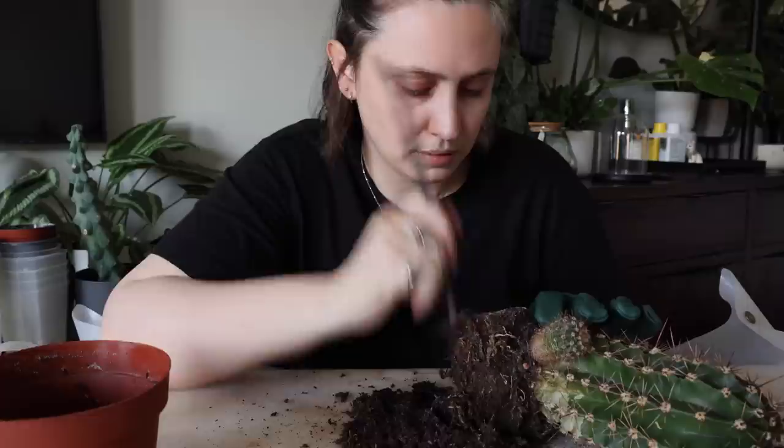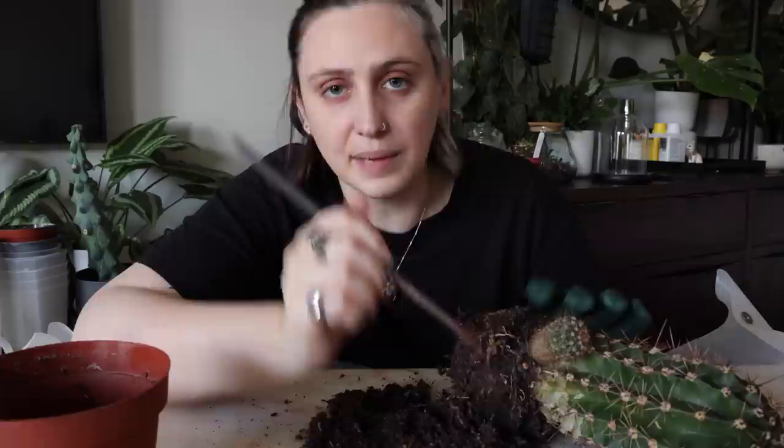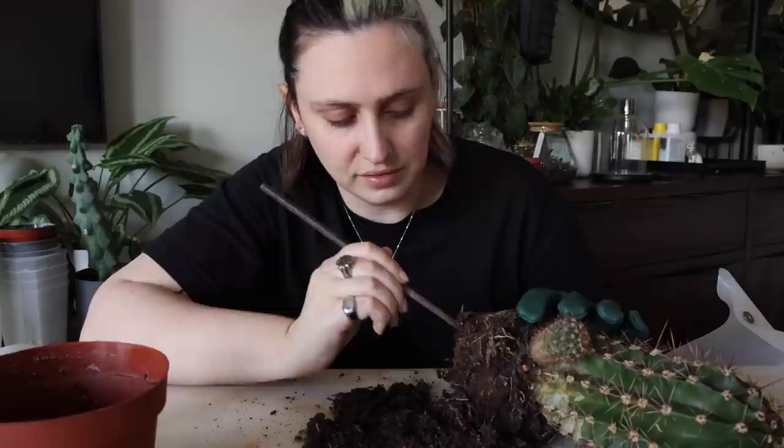I think that's where it gets a little confusing. When I say I'm growing my cacti in semi-hydro, 'semi-hydro' is just the name of the substrate — it's like saying I'm growing my cacti in soil. That's where the confusion comes in.